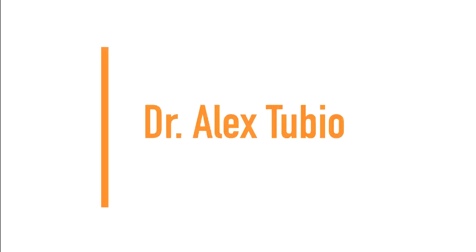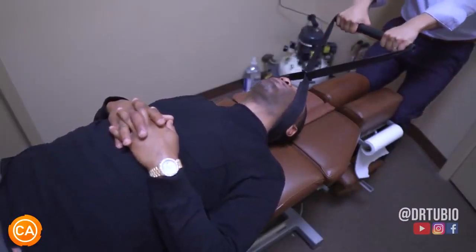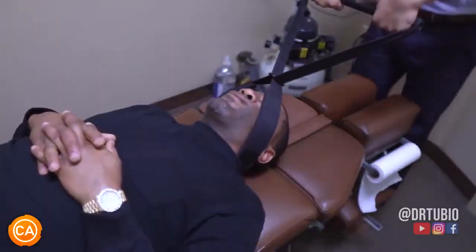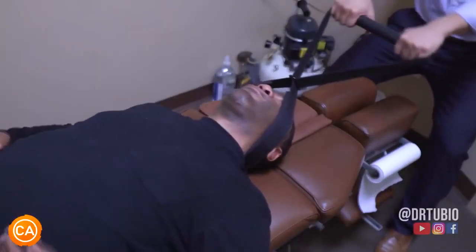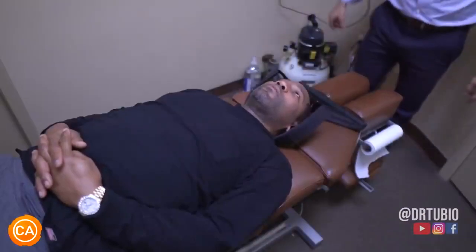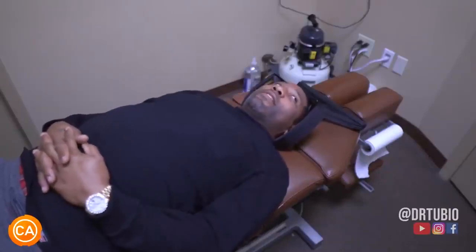Next up we have Dr. Alex Tubio. Relax your shoulders just a little bit more. You're going to lock your fingers — twiddle your thumbs for me? Oh yeah. You're good, man. You did that. I feel light — that's crazy. I do feel light, like for real. I feel good.